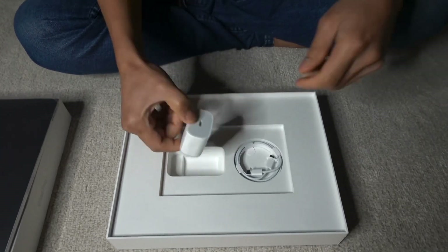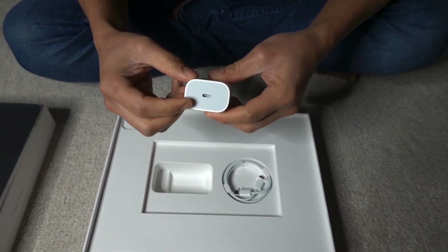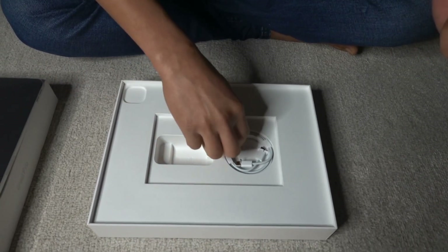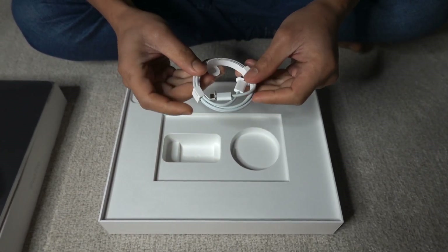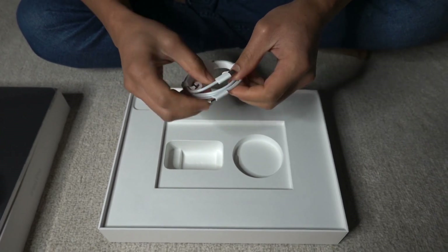Next is the charger with the Lightning C port. You can see parang pa-triangle po yung shape ng plug nya, because ganito po yung shape ng power outlet dito. And of course, you will get the Lightning C cable. I think ganito na po yung ginagamit for the latest generations of iPad — like ours, we got the fifth generation already.